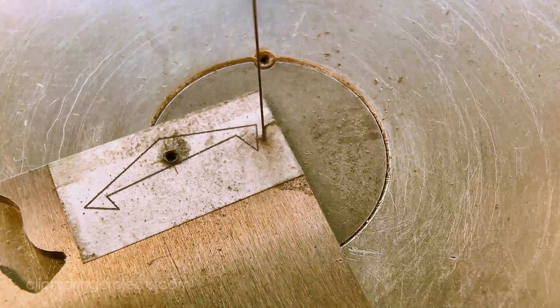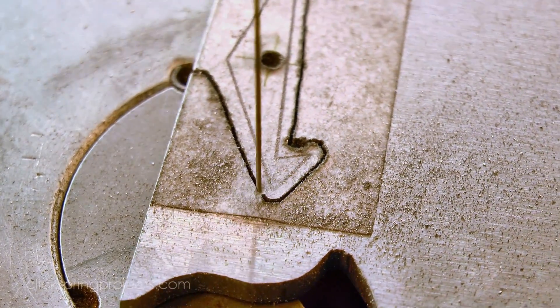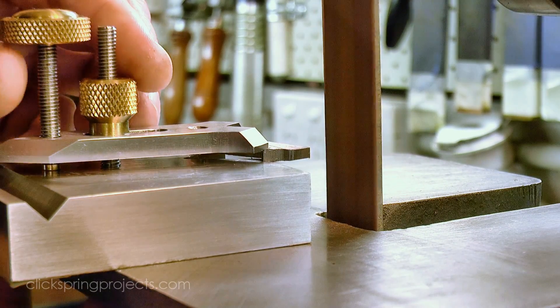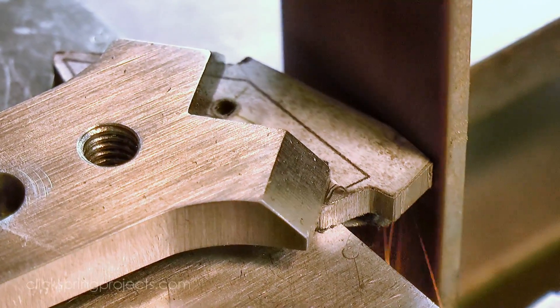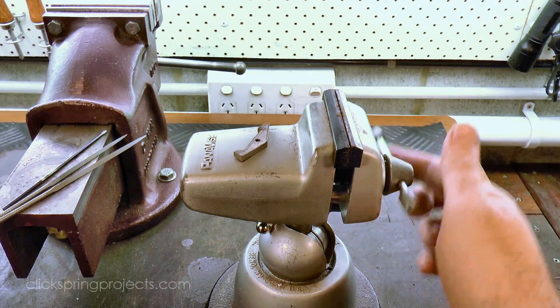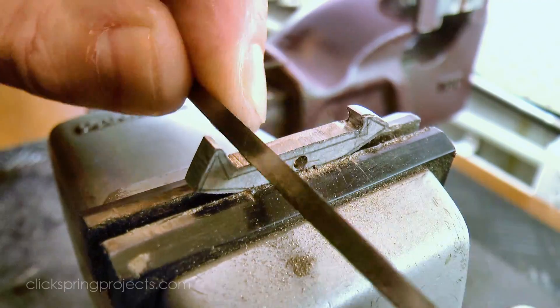The pallets were then roughed out from the parent stock using the scroll saw. The belt sander knocks down some of the perimeter closer to the line. You'll notice that I've drafted the pallet faces as a straight line between the drop point and the discharge corner. A curved face will help reduce the recoil during the supplementary arc of the pendulum, and I do intend to put it in — but its positioning and radius will be a matter of judgement once I start testing. So for now I'm simply leaving the faces oversized with a straight line as a guide.